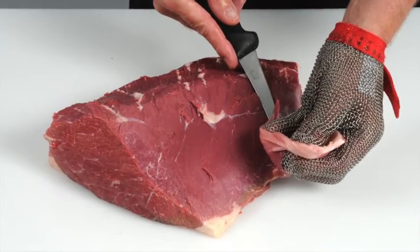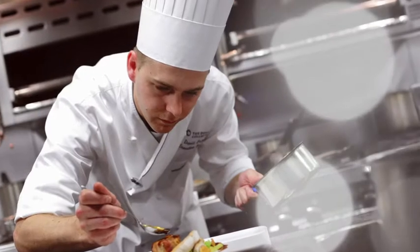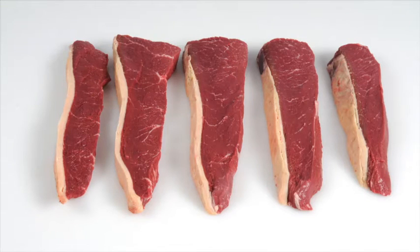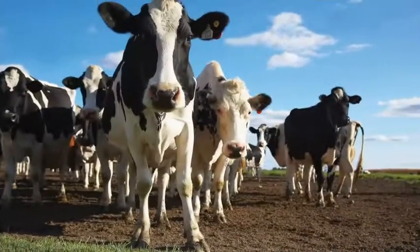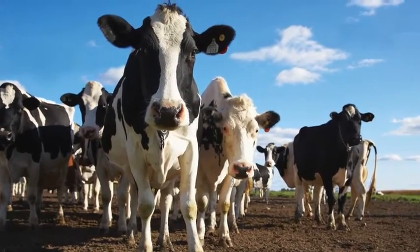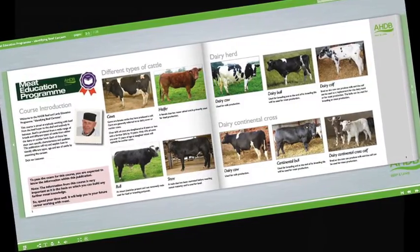Learn how to recognise different beef and lamb cuts and understand the best cooking methods for each. Learn about new cuts and how to identify opportunities for these products on menus. Learn about cattle and sheep production, what the different breeds are used for, and the names used to describe different types of animals.